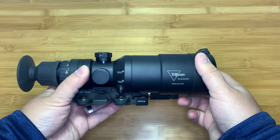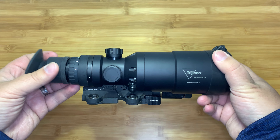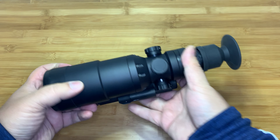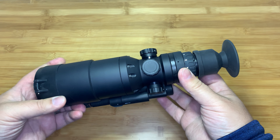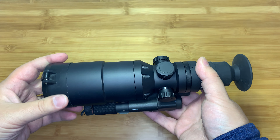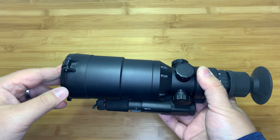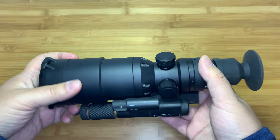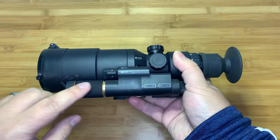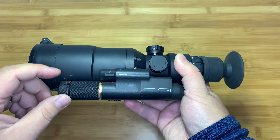They make a couple of other different versions. This is kind of a hunting-specific one — the 60mm lens is pretty zoomed in — and it has some features unique to this model versus their other models, such as the way the menu system works. They also have the Reap-IR and the IR Patrol, which are a lot thinner and use a little different design. This particular unit was a loaner sent to me from Trijicon to use for a month while I was writing an article for Athlon Outdoors.